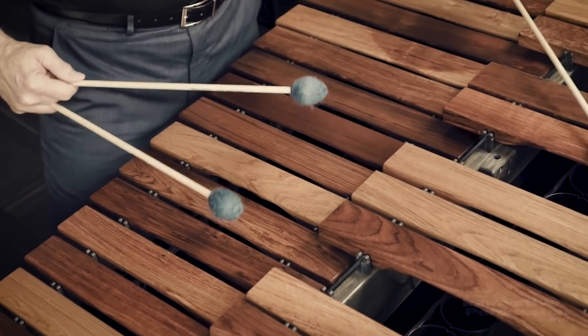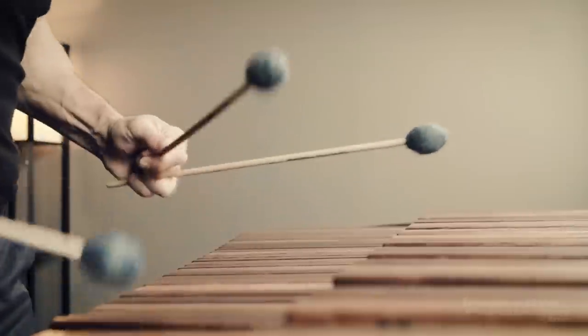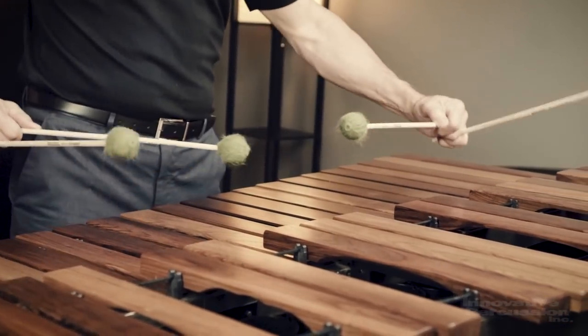One thing you need to know about marimba articulations: what sounds perfect to you on the keyboard does not always exactly translate to the audience. It depends on the hall and the number of people there, but typically for most marimbas it's 50% the instrument, 50% the room. For example, the 803 sounds wonderful in my practice room, but then in a big room that mallet for a particular passage just doesn't seem to cut it. You need to move that sound much further in the space, so I'll move to the 814s — even though in the practice room they seemed a little too heavy or harsh. This happens a lot with vibraphone as well.